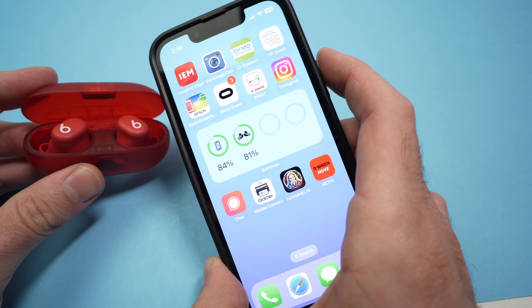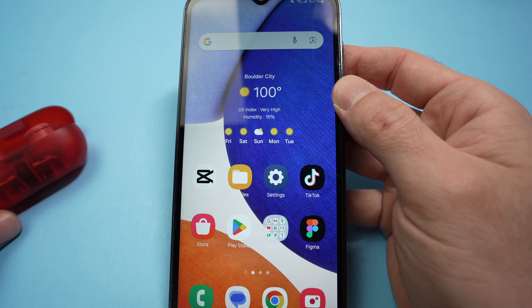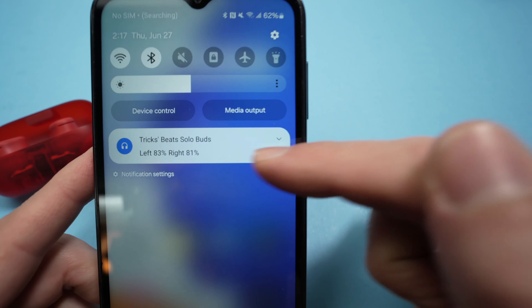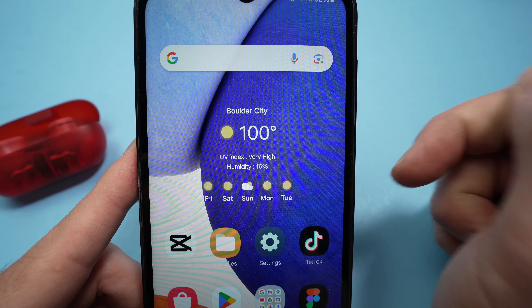Now, how do you do it on an Android smartphone? Make sure they're already connected. Drag down from the top and one of the labels up there should show Beats SoloBuds with the battery percentage for the left and right earbuds.